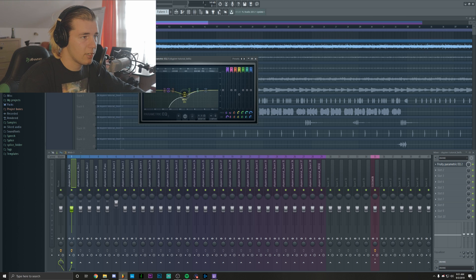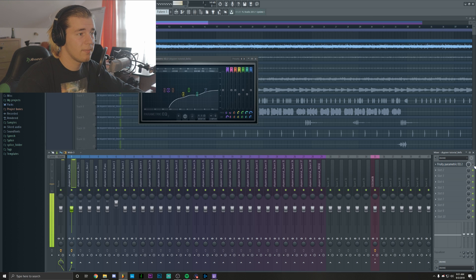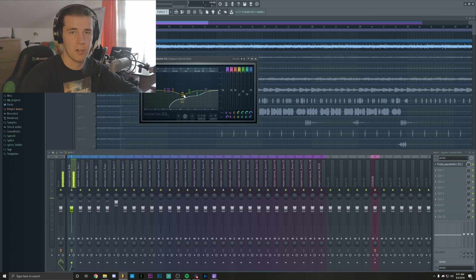I'm also going to adjust the mid frequencies and the high mids like this, so it's going to be a bit more subtle but it still keeps the fullness of the sound. Without the EQ, it's going to sound like this — and this is a good starting point. However, when I'm done with the other sounds, I'm going to play all of them together and then adjust the EQ just so they actually sound good together while playing together.